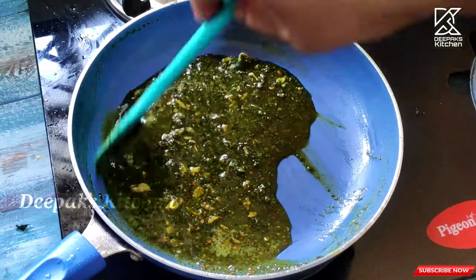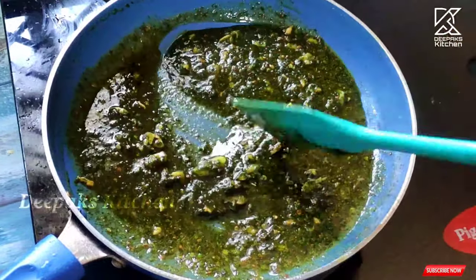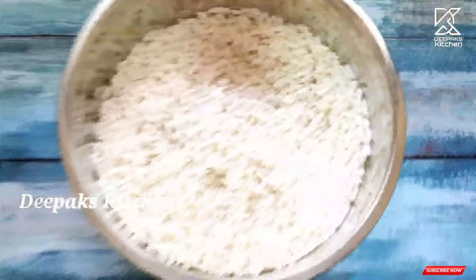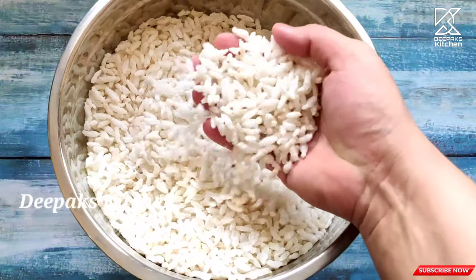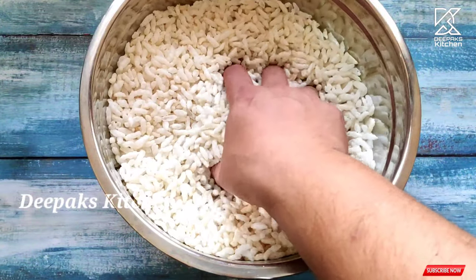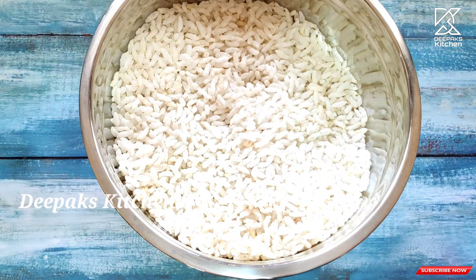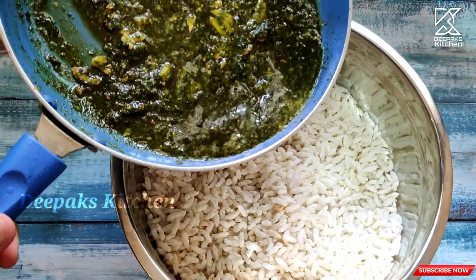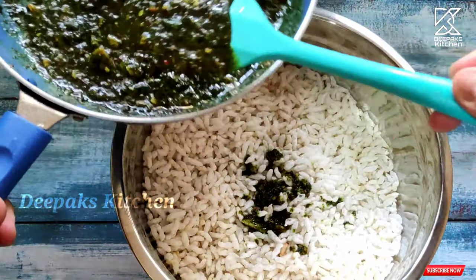Now, we are going to mix it like this and then we will mix it. We are going to put it like this and mix it like a little spoon. We will let it get a little sauce. This is how we fry it, and we add a little bit of salt.